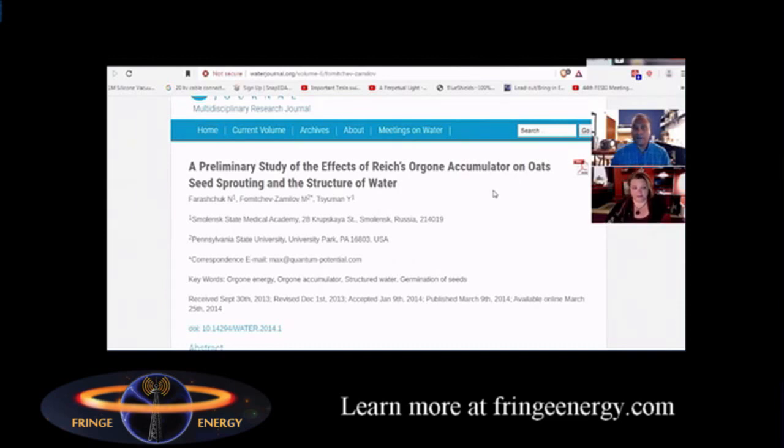This particular study is remarkable because it's not only replicating the effects of the orgone accumulator on seedlings, but it's tying in structured water. Some of you might be familiar with structured water — it's water that is at a higher energy, more organized, with almost a crystalline pattern because of its highly energetic structure. It has remarkable effects; cells absorb the water more effectively, the water imparts more energy to the cells. They're tying the orgone energy effect to actually changing the structure of the water that goes into the accumulator.